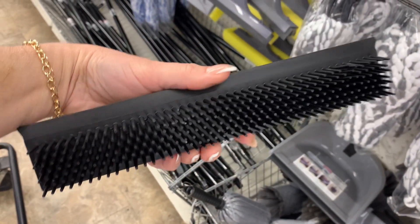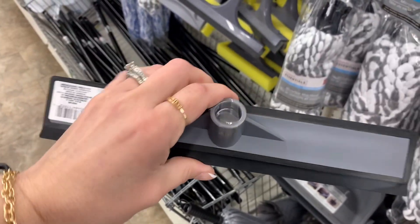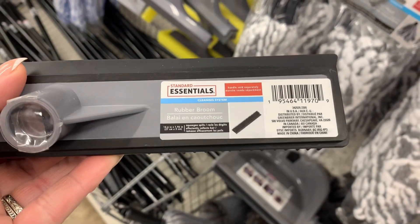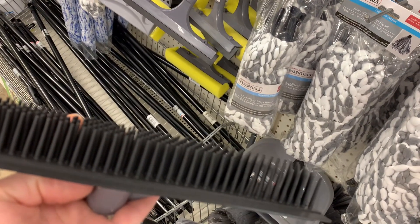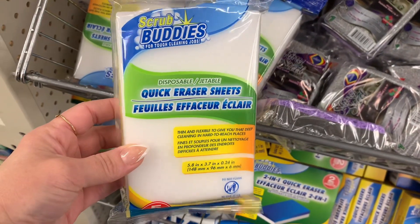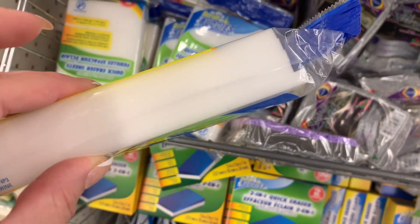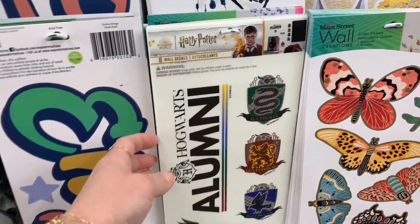So walking down the cleaning aisle, we have this silicone rubber broom. I think this is new, or at least it's new to my store. Let me know if you guys have picked this up and if this works. Is it easy to kind of clean off? Also I saw these quick eraser sheets. Now I know the Scrub Buddies have had the actual quick erasers that come in the two pack. But that was new to me — the five pack.